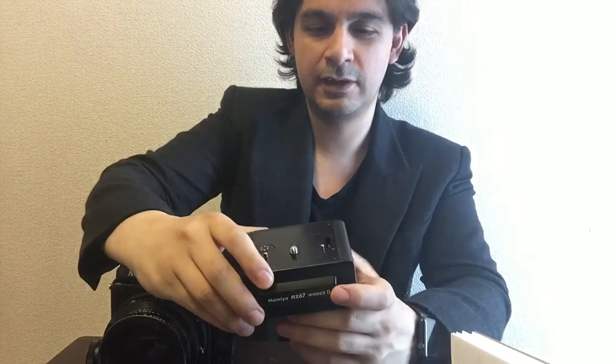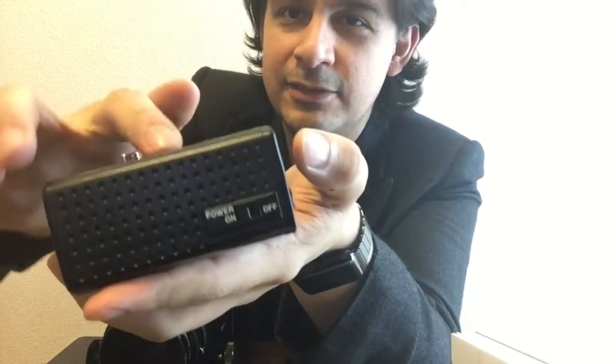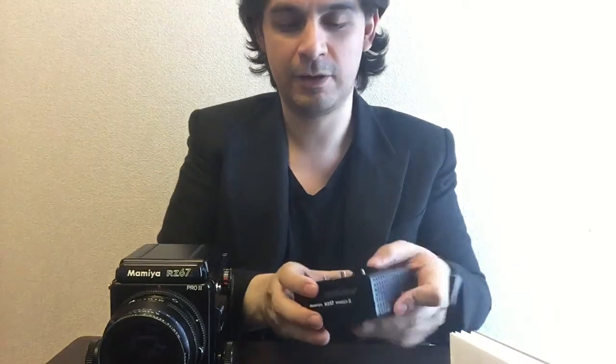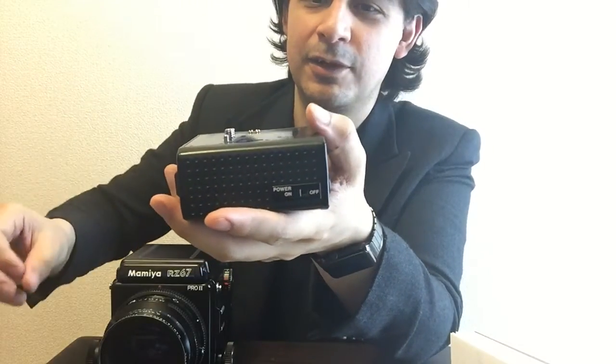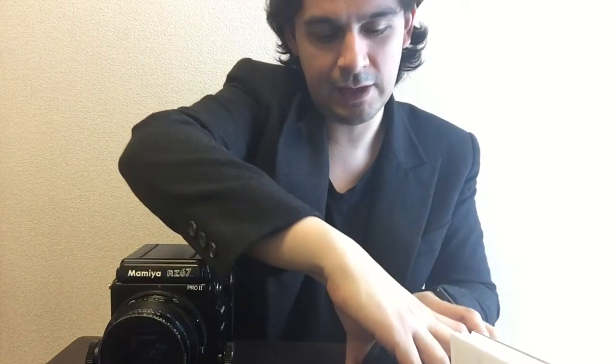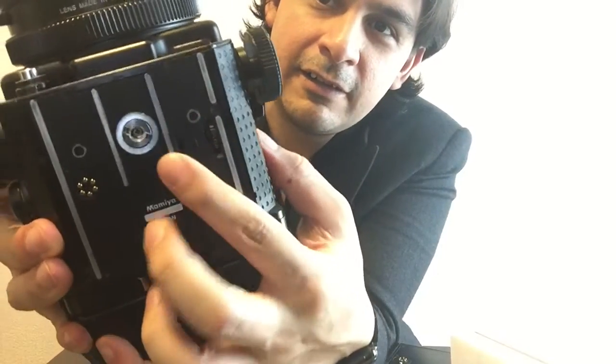This gear is the one that engages with the camera. When you press the start button you can see the gear comes out — that's perfectly normal. It will be there for a while and then retract. The gear comes out to engage the gears in the camera. Don't be afraid — you can actually push it back in while it's spinning, and that is perfectly normal. On the camera, remove the winder coupler cover by sliding it to one side — it reveals a gear underneath the camera.